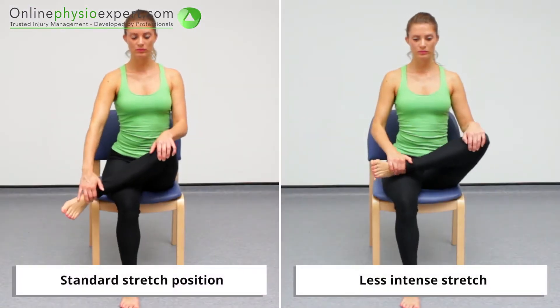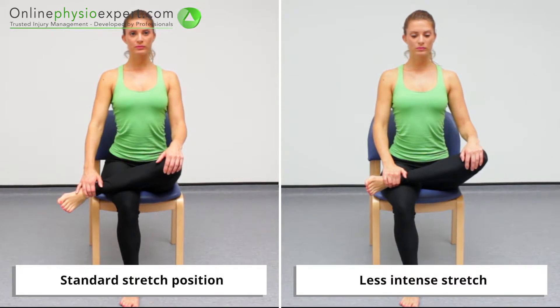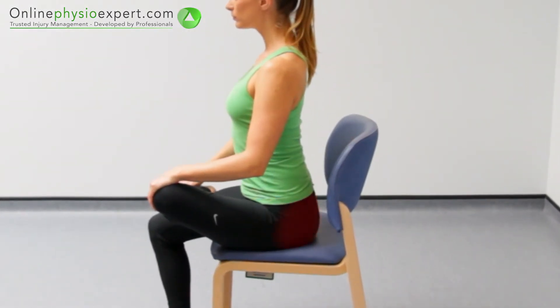If you are unable to place your thigh in line with your body with an extended lower spine posture, start with your knee flared to the side. When performed correctly, you should feel a stretch in your piriformis muscle in your gluteal region.